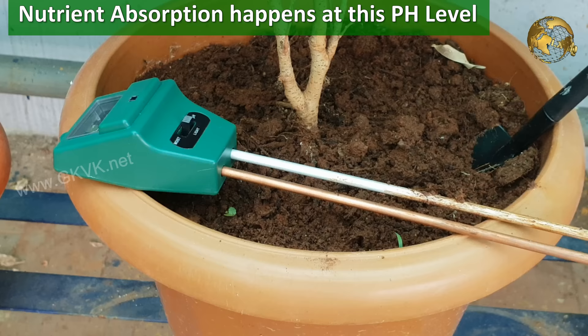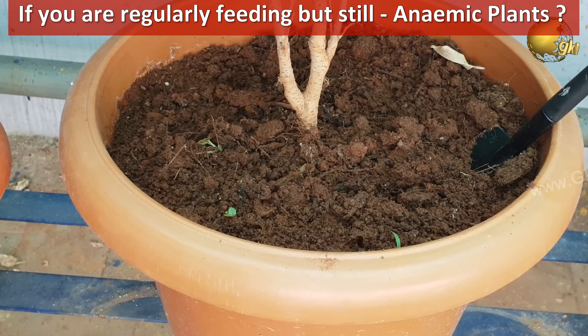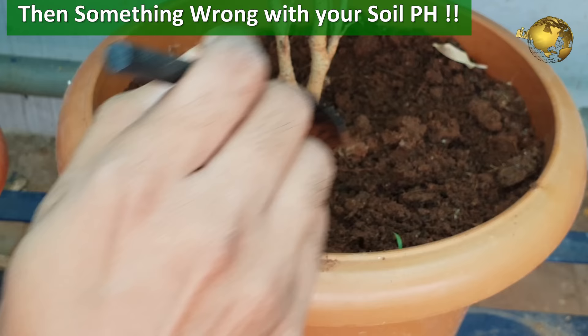You may be adding a lot of fertilizers and supplements like micronutrient powders and stuff like that regularly to your plant. But if it is not producing good results and you still have anemic plants, then you should suspect something wrong with the soil pH — either it is not favorable for your plant or the plant is unable to adapt to the pH changes.